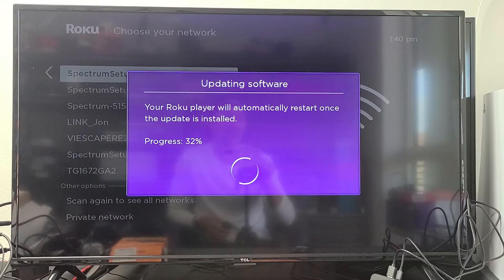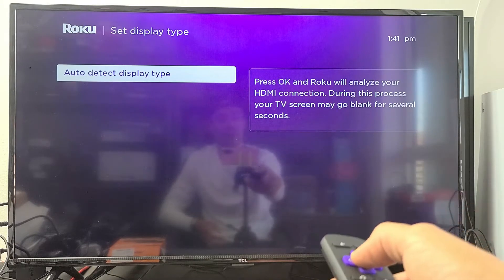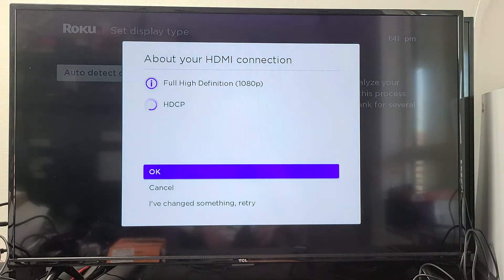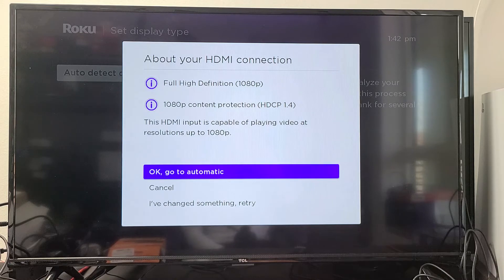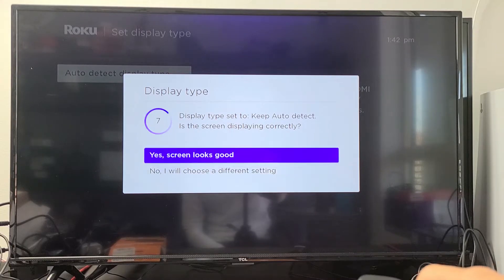Once this update is done, it will restart. It's booting back up now. Auto detect display type — go ahead and click OK on your remote, and I'm going to go with automatic. My screen looks good here.